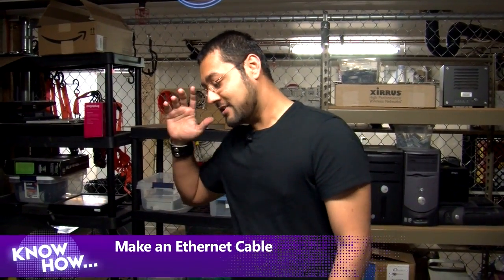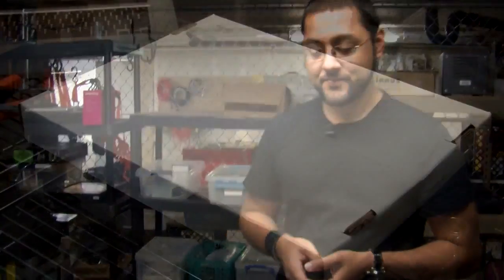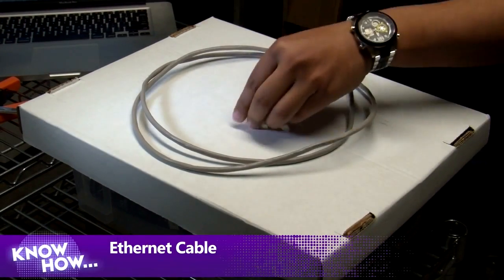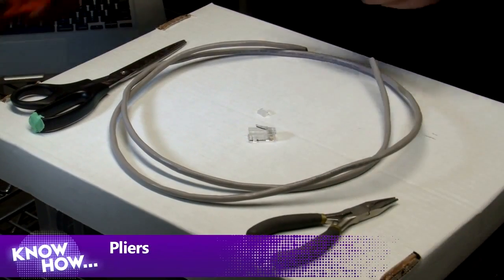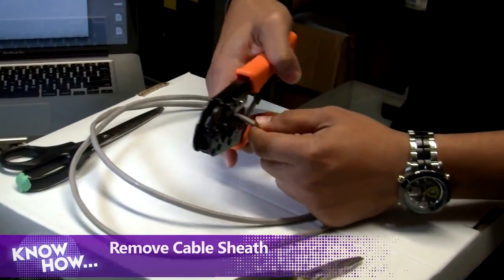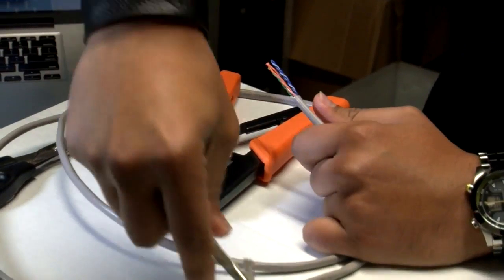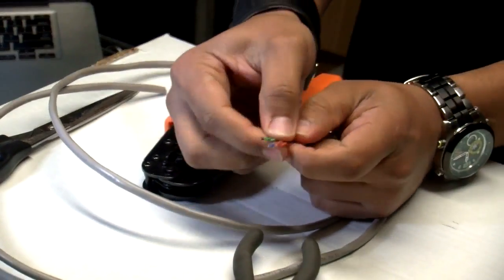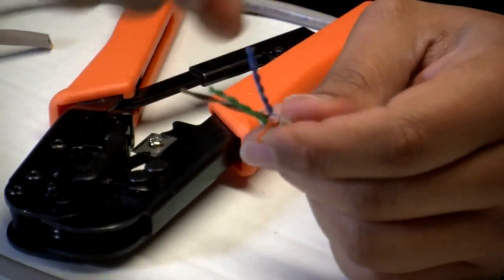We're going to show you how to make an Ethernet cable. When it comes to networking, wireless is great but nothing beats a hard-wired network. Here's what you need: some Ethernet cable, an RJ45 plug with a little guide, a pair of scissors, needle-nose pliers, and a crimping tool. We'll use the crimping tool as a cutter, remove part of the sheath, cut off about an inch of casing, rip it off with the pliers, and now we have the twisted pairs.